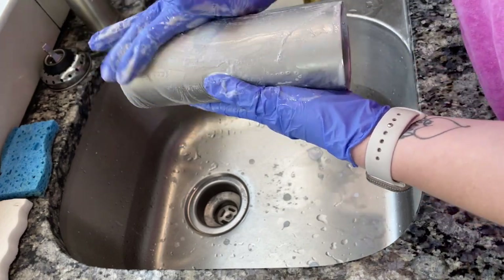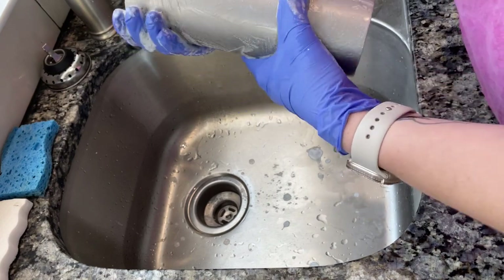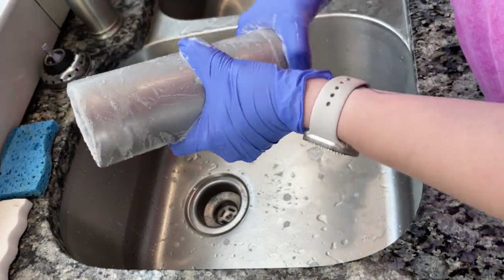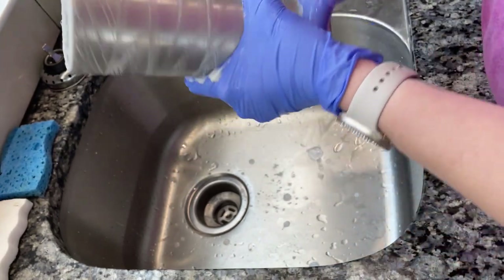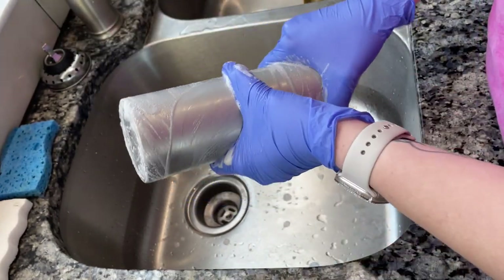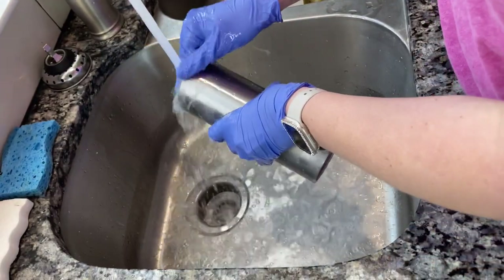I do recommend wearing gloves. Last time I prepped a whole bunch of cups, I was lazy and didn't wear gloves and my hands were literally peeling for a whole week. My hands were so dry. This is a chemical product, so just make sure that you are wearing protective gloves.